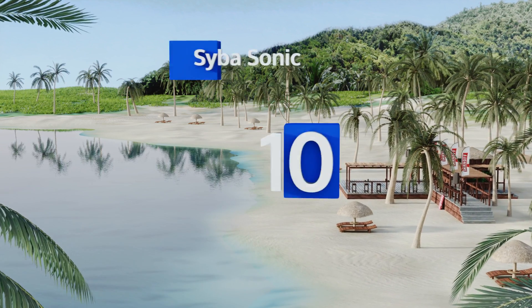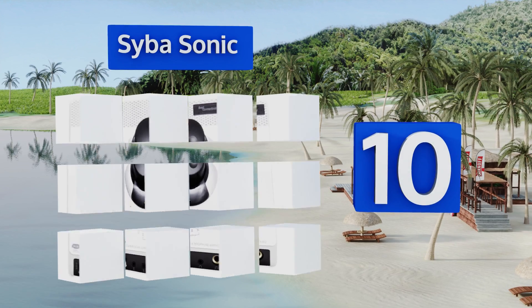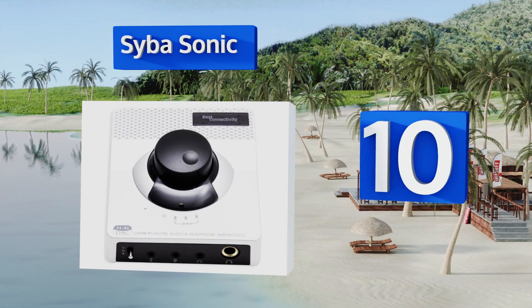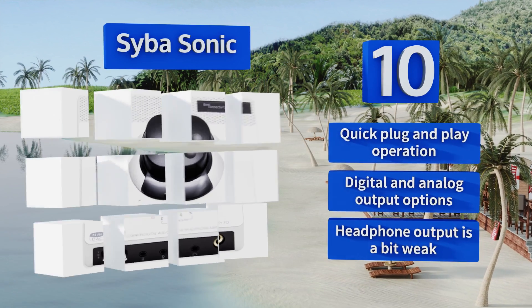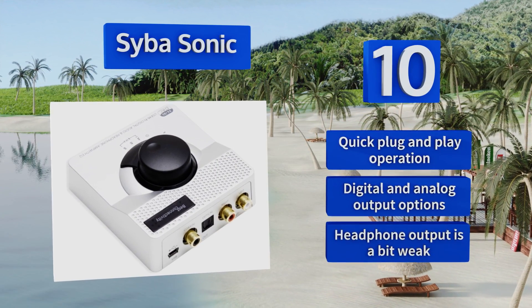Starting off our list at number 10, the Cybersonic is a great budget model that doesn't sacrifice sound quality for savings. It features an integrated function to help suppress the popping sounds that come from your computer or other device as it starts up or shuts down. It offers quick plug-and-play operation and digital and analog output options.